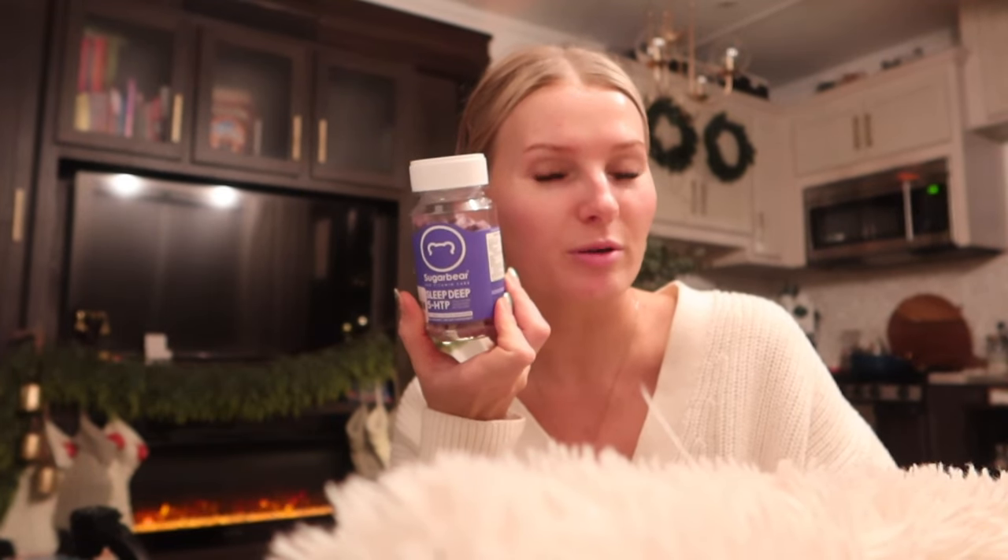I've heard really great things about Beam Dream, but I couldn't fathom paying $95. They had a Black Friday sale around $45, but that's still a lot for a month's supply — and then it goes back up to $95. I went on Amazon to find something similar. They have a lot of different powders, but none had very similar ingredients. Then I randomly came across Sugar Bear, which I'm sure you guys are familiar with. I bought it myself and I'm going to give it a try.